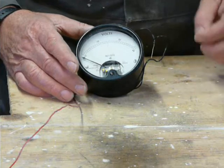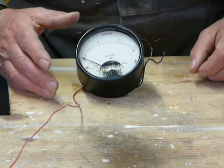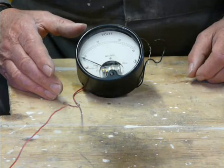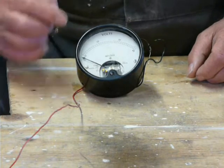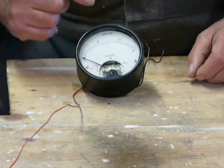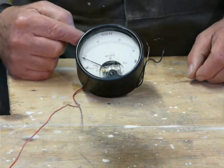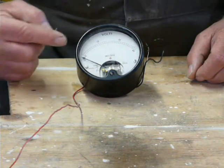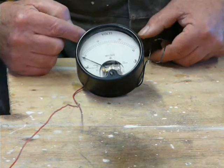Zener diodes are brilliant because effectively they're like an electric weir. This one is a 20 volt Zener diode, so you put 21 volts through it and one volt will come out the other side.